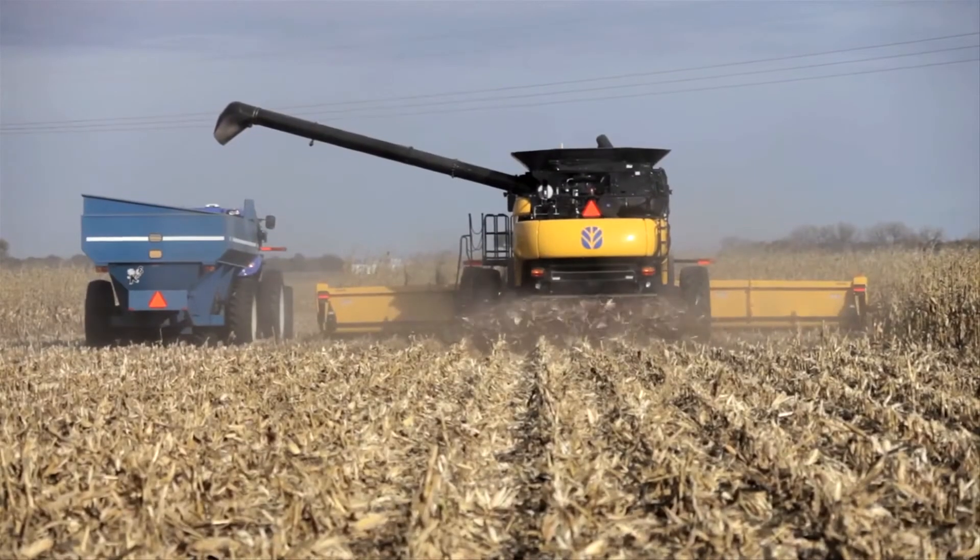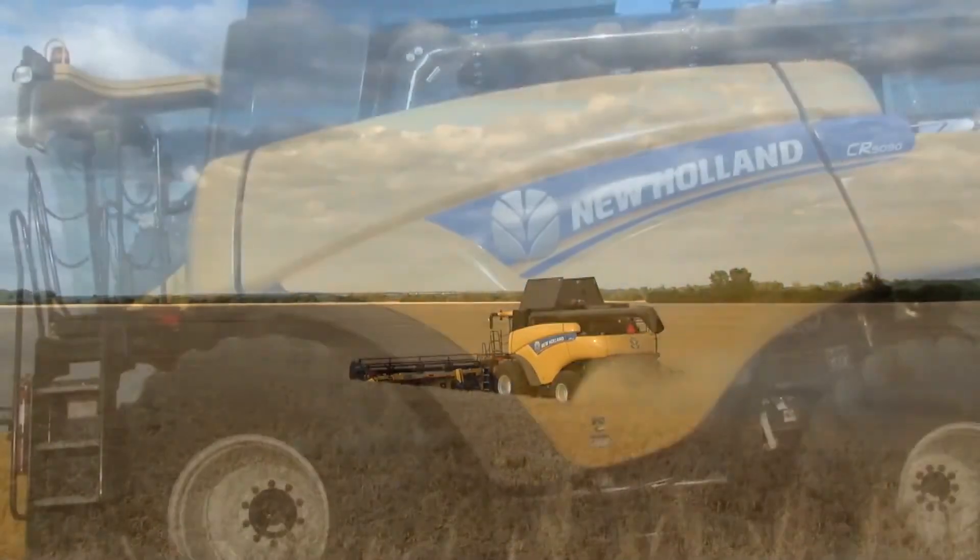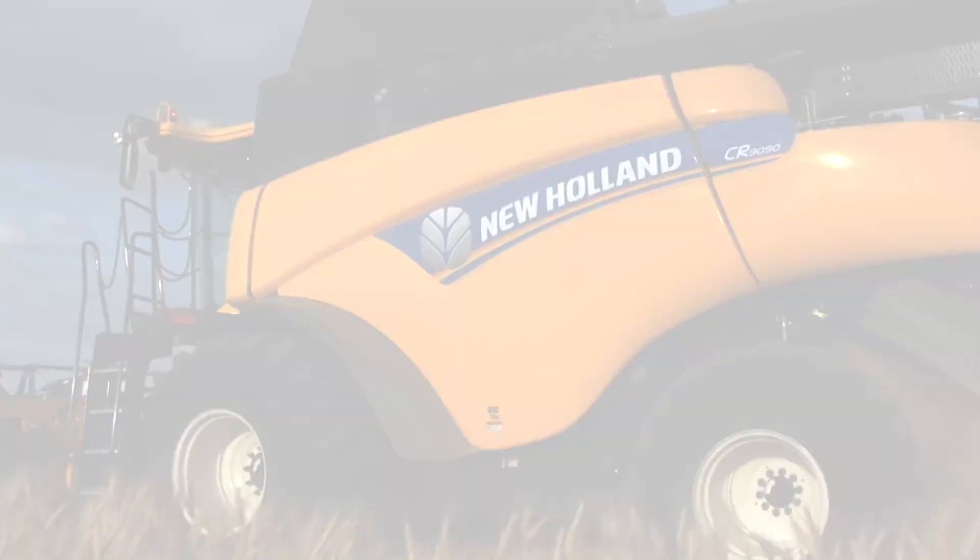Fluids and greases from your New Holland dealer were made for your equipment and are the only fluids approved by New Holland engineers to keep your machine in peak condition.